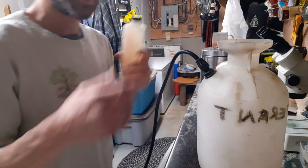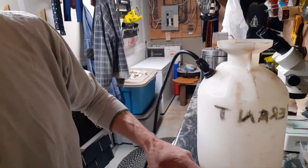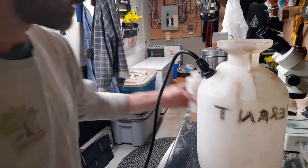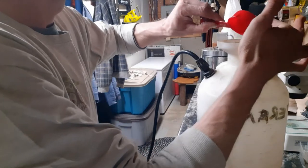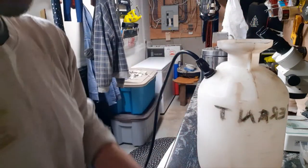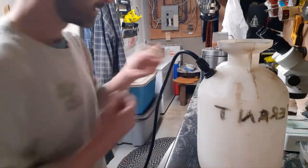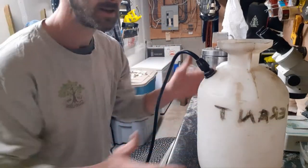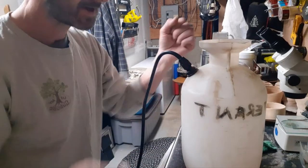Keeping the ratio going, it's half the neem oil amount, so we'll do half of that for the Castile soap using the same measure. There you go — there's an eighth of a cup of soap in there. Put the lid back on and fill it up to the markers.